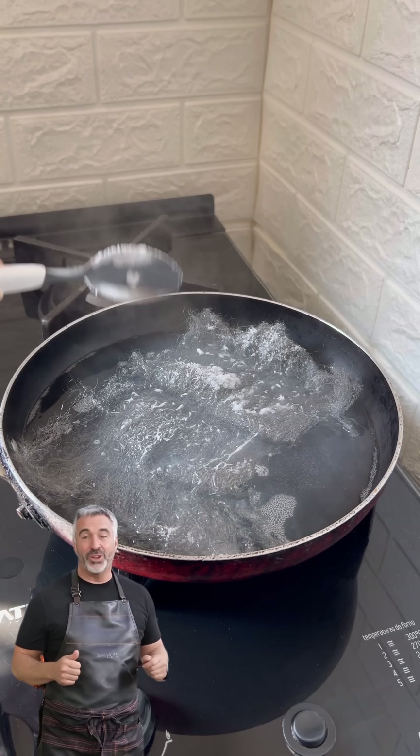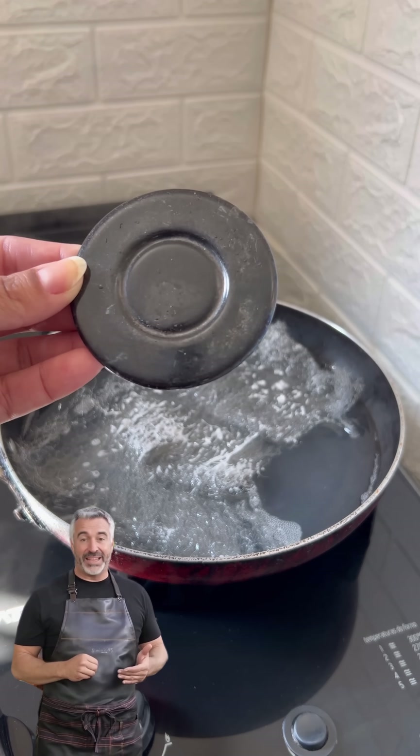Then add a tablespoon of baking soda. At this point, lower the heat, but don't turn it off.